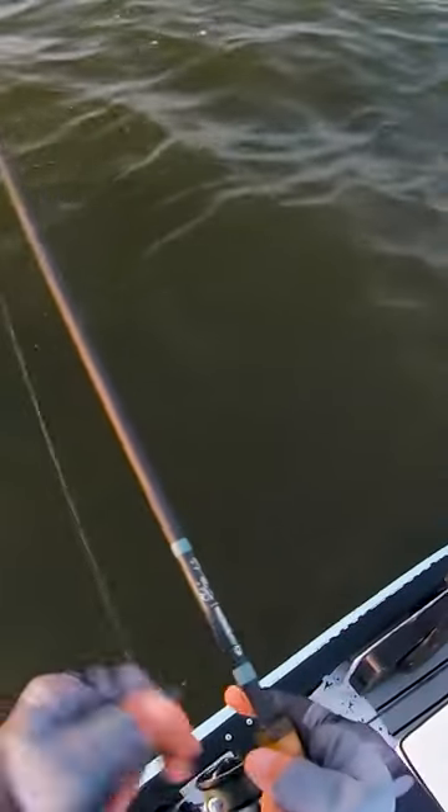I was out throwing top water first thing in the morning and top water just wasn't cutting it. If you're fishing schools of bait and they're pushed up on the surface, they're already making a lot of commotion, so it can be hard for those fish to dial in on your top water.